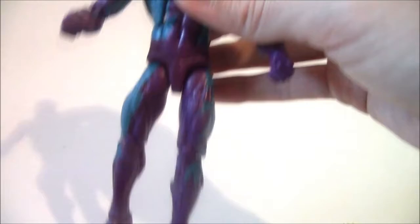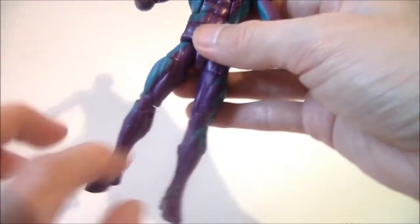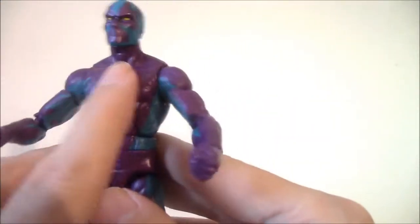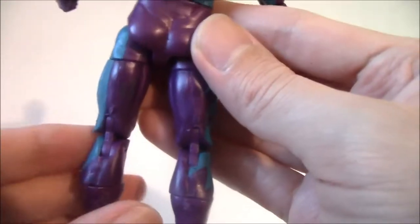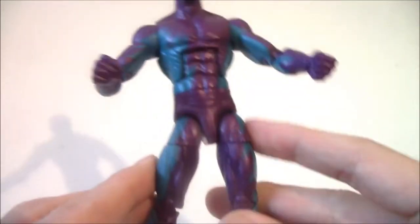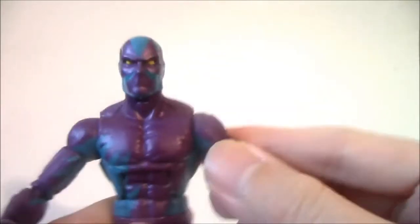This is basically all just a repaint — a basic plain body mold with no sculpting detail and no standout detail. All it is is the base body repainted in blue and purple. This is one of his comic looks from the 80s. He's had various costumes before. He's originally a 1960s character, but the costume design has always been changing.